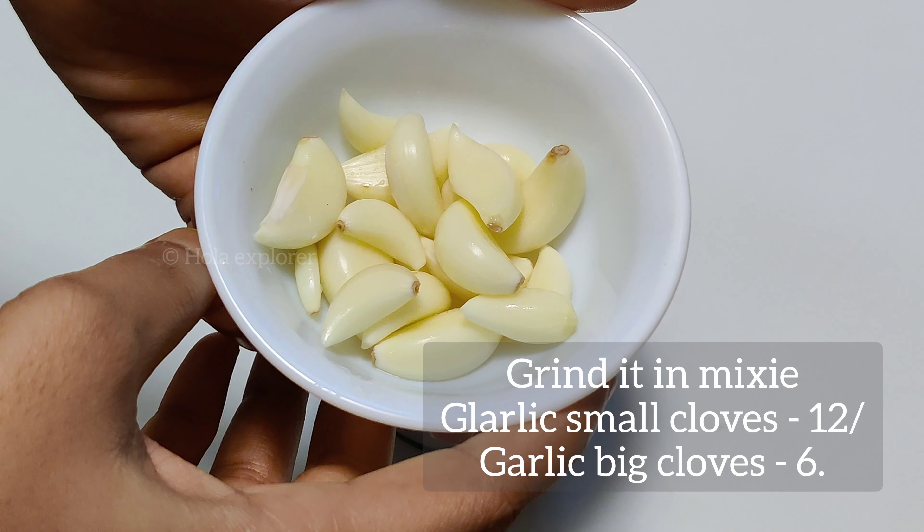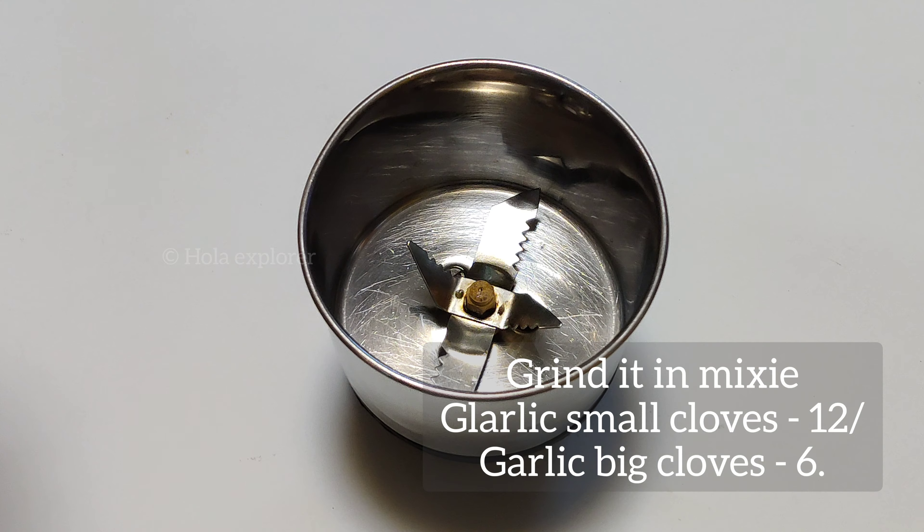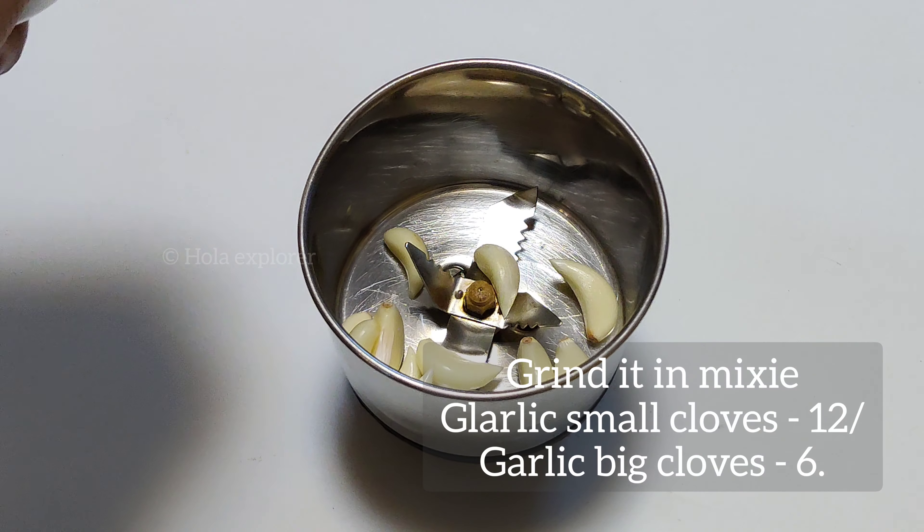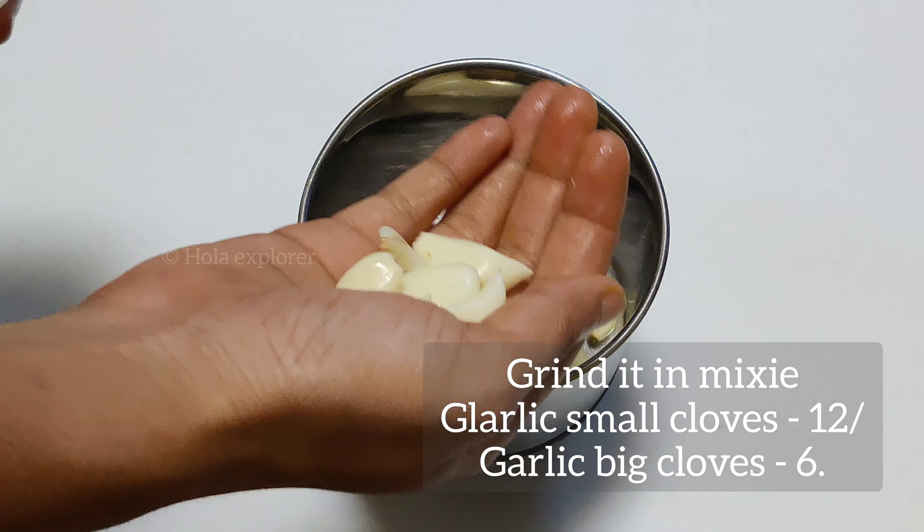First, let's prepare the garlic paste. Add 4 tbsp of butter in a bowl. Add salted butter. Add a pinch of salt.